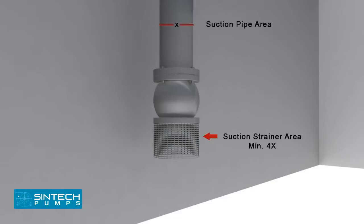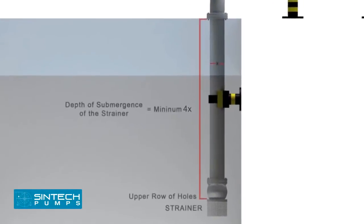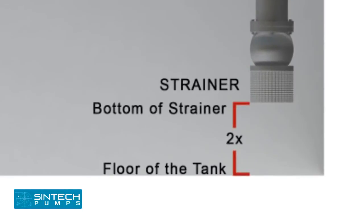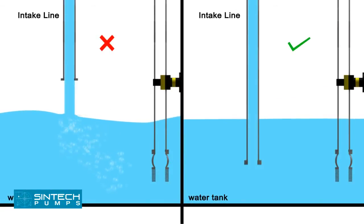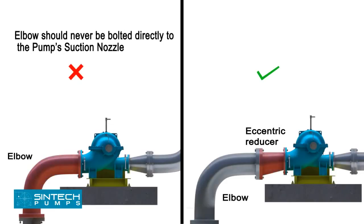The suction strainer must be at least four times the suction pipe area, and the mesh should screen out solid particles that could clog the impeller. The minimum depth of submergence of the strainer should be at least four times the pipe diameter, measured from the upper row of holes of the strainer. The distance between the bottom of the strainer and the floor of the tank should be two times the pipe diameter. A stream of liquid falling into the pump near the intake pipe will draw air into the liquid; the supply line should extend down into the liquid.